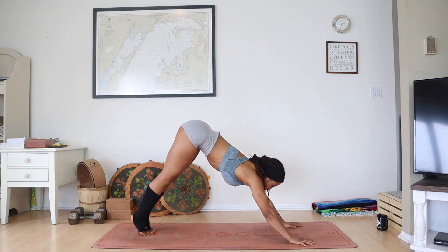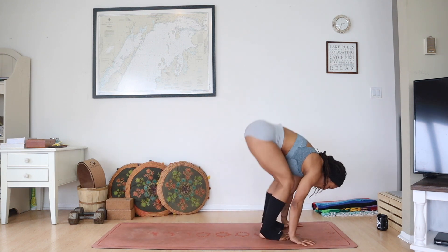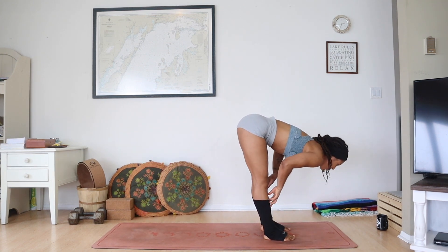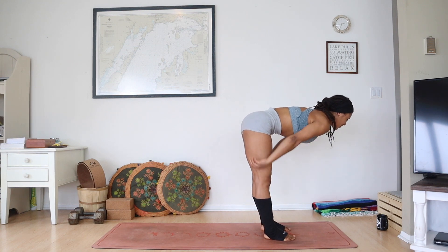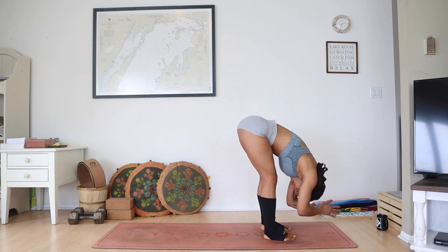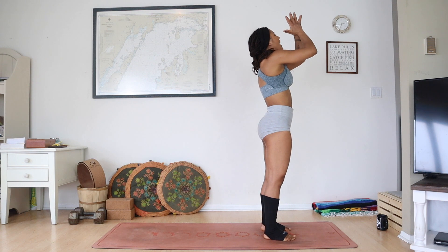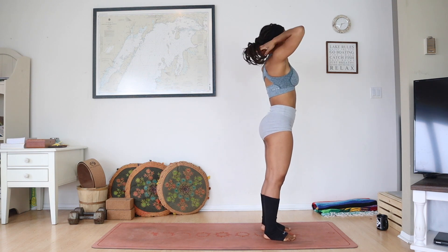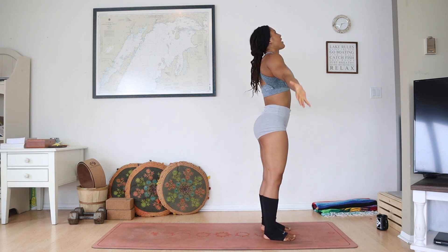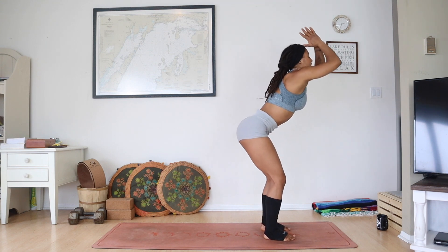Deep breath in down dog, rise to your tippy toes, look forward in between your thumbs. Exhaling, step or float to the top of your mat. Inhale, lift your chest halfway, lengthen your spine. Exhale, empty, fold it in, let it go. Breathe in, fingertips to sky, reach tall. Exhaling, drag hands through heart, grounding at your center. Deep inhale, fingertips reach, root down into the feet. Exhaling, fold forward, soft in those hips.